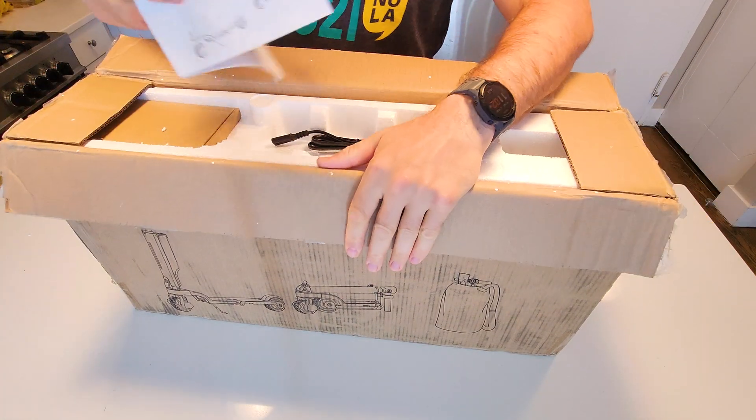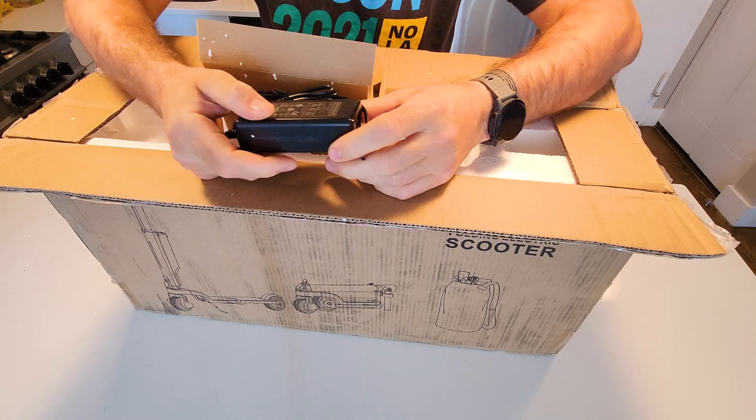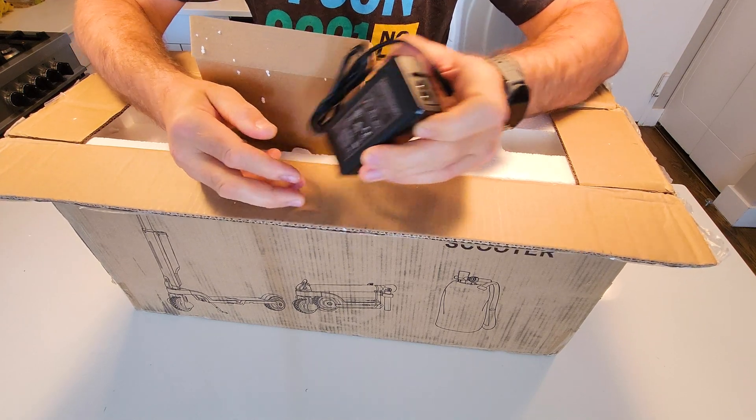We have here the manual. This is a very tiny charger — 42 volts, so it's 10S, 1.5 amps.